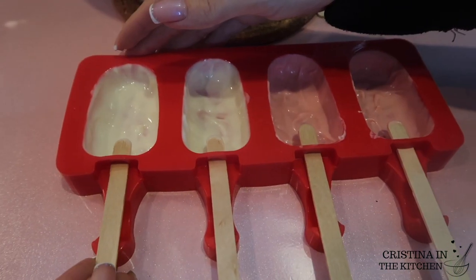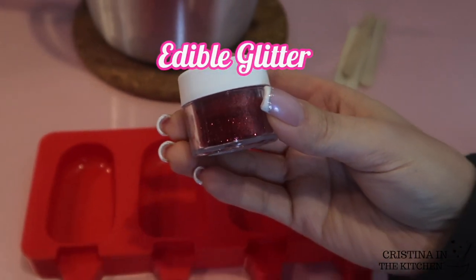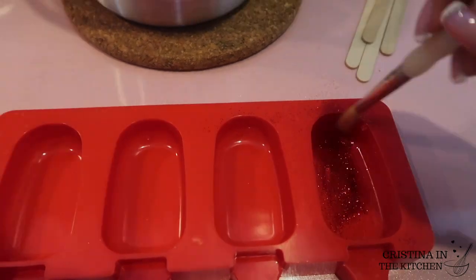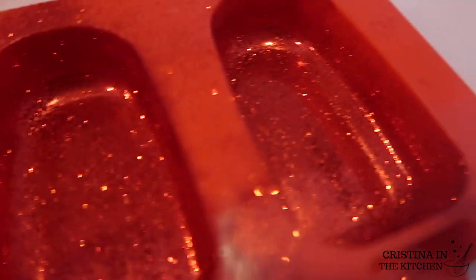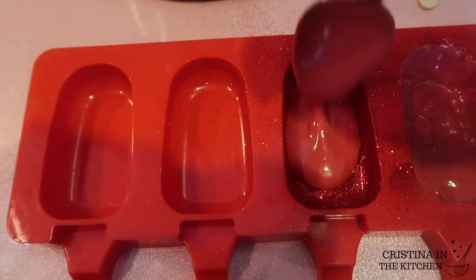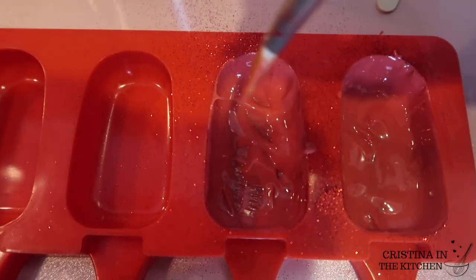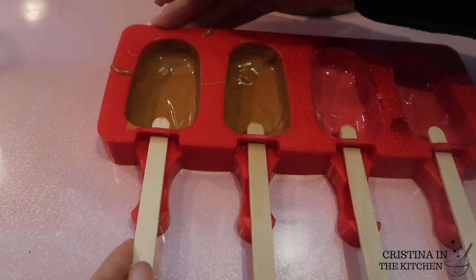Before the chocolate completely sets, insert your popsicle stick as a placeholder so the chocolate doesn't harden over that slot. If you want to make a glitter cakesicle, brush disco dust directly into the mold — it clings to the silicone really well, so the glitter isn't going anywhere, and you can apply the layer of chocolate over that just as before. Pop them in the fridge for 10 minutes.